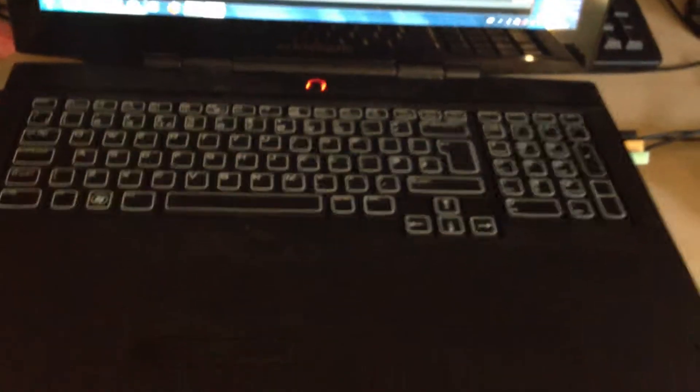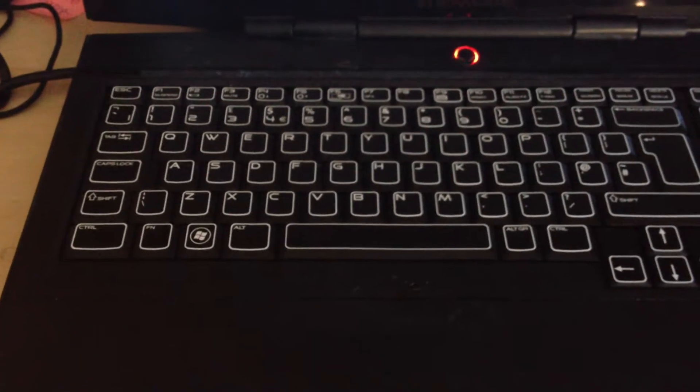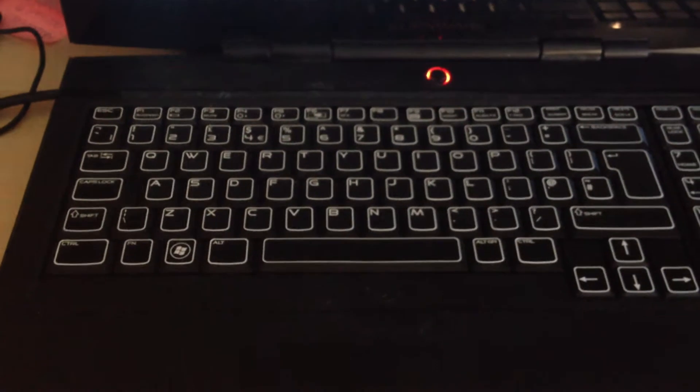Hi guys, Kieran Courtney here with a different video today, just to break up from the load of gameplay videos I've been doing in the past week or so. This is a video of the coded AlienFX plugin for the media player Winamp.